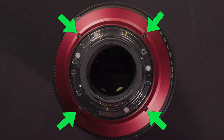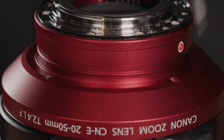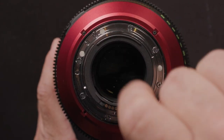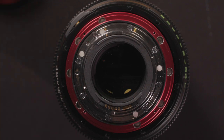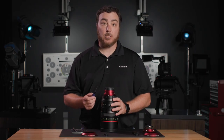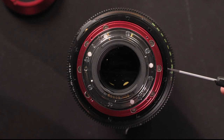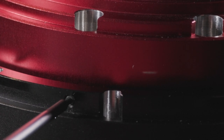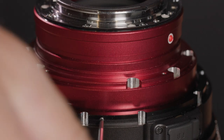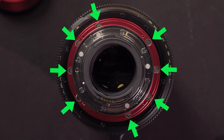First, remove the four Phillips screws on the name ring and remove the name ring. I'm using a 0x50 driver to do this. Next, back out the four optical center adjust screws — no need to remove them, just back them out enough to allow the mount unit to be removed. Then remove the eight screws with the 2.0mm hex and pull the mount unit off.